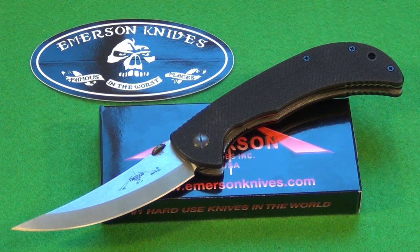Emerson knives — one of their mottos: number one hard use knives in the world, and famous in the worst places. Emerson knives are marketed to police, military, people like that. However, Emerson knives have also become quite popular with collectors. A lot of people enjoy collecting these, or just using them as larger size everyday carry knives.